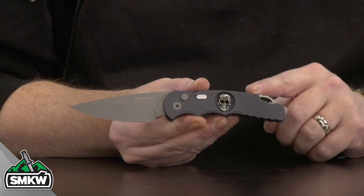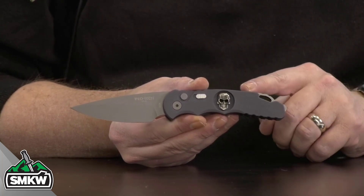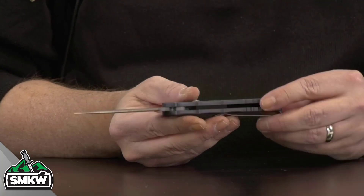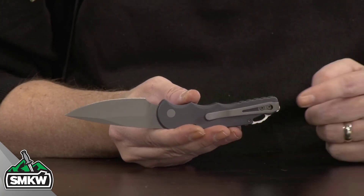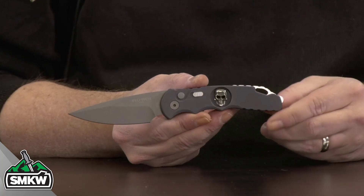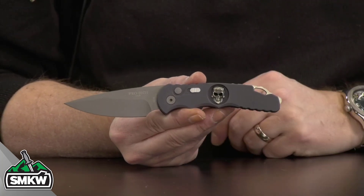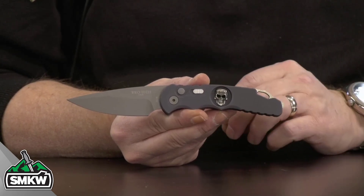These are Gunsmoke Gray anodized aluminum handles, and then you've got the inlaid Bruce Shaw skull. You do have the tip-up pocket clip on this thing, which is removable but not reversible. And I love that the lanyard hole is integrated into that spacer right there, and a little bit of a glass breaker on this end.